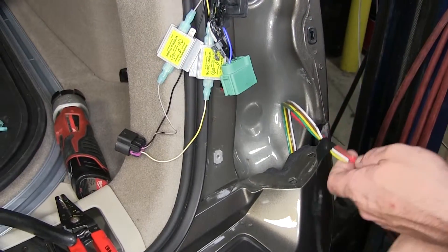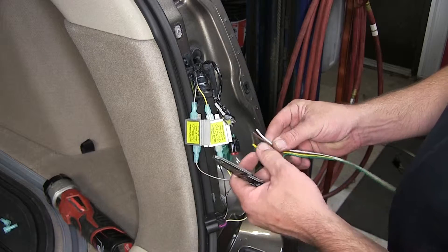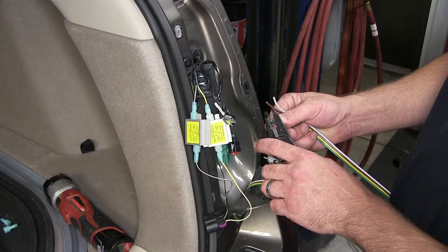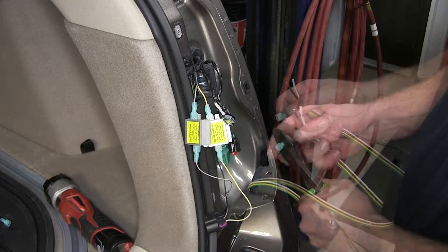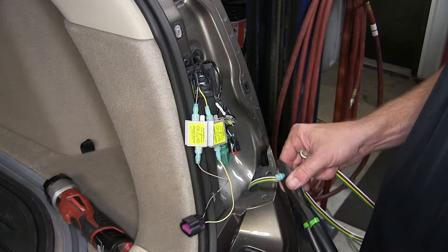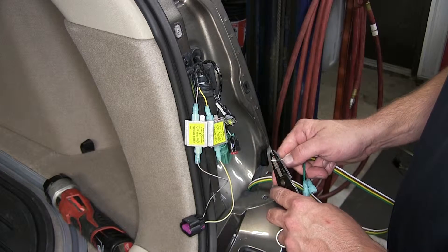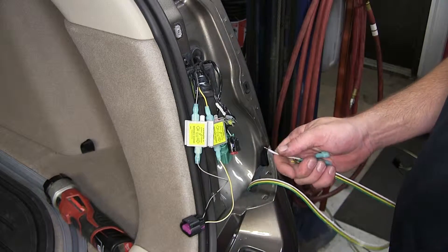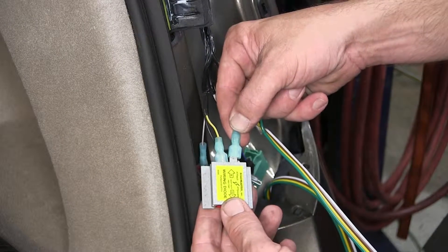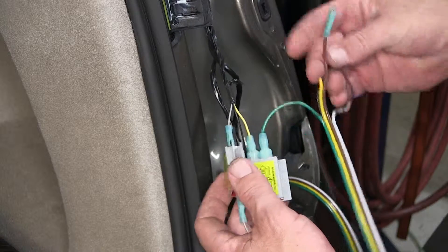I can then go ahead and remove the pull wire. Now that we have our four-flat wiring harness routed behind the taillight, we'll start making our connections. Note: we will not be using the yellow wire, so I'm just going to trim it off short. The green wire will be our brake and turn signal circuit. The brown wire will be our running light circuit. The white wire will be our ground circuit and will get the blue ring terminal provided with the install kit. Now with the spade terminals installed, we'll put the connectors onto the diodes — again, the green wire is our brake and turn signal circuit, and the brown wire is the running light circuit.